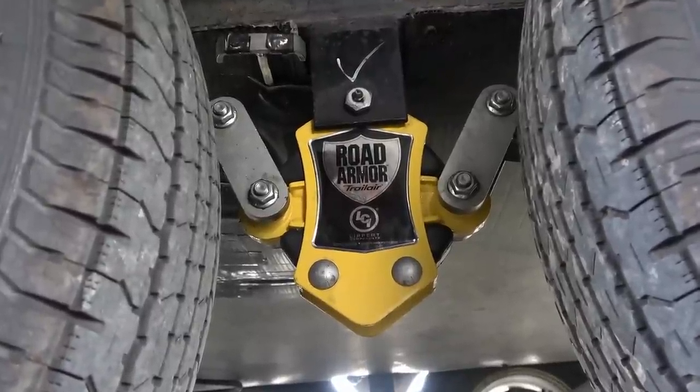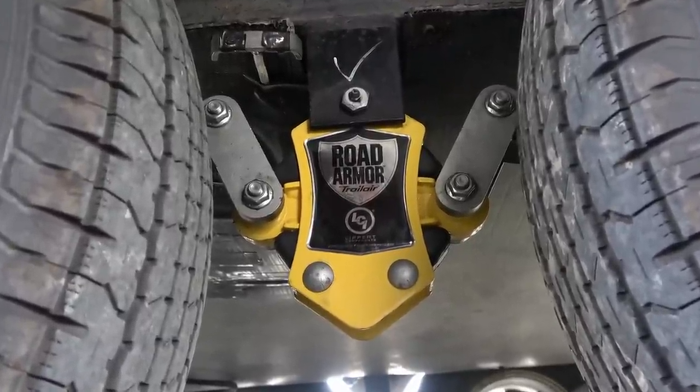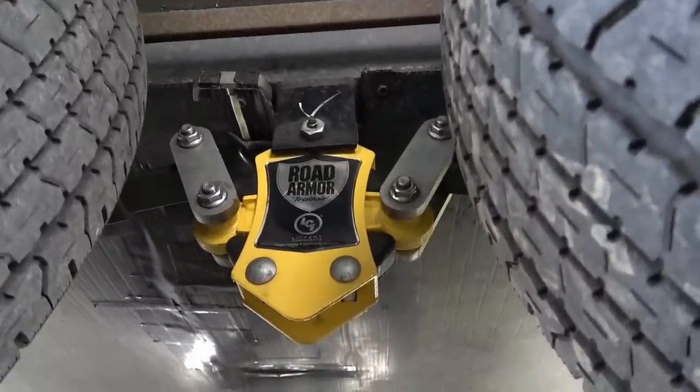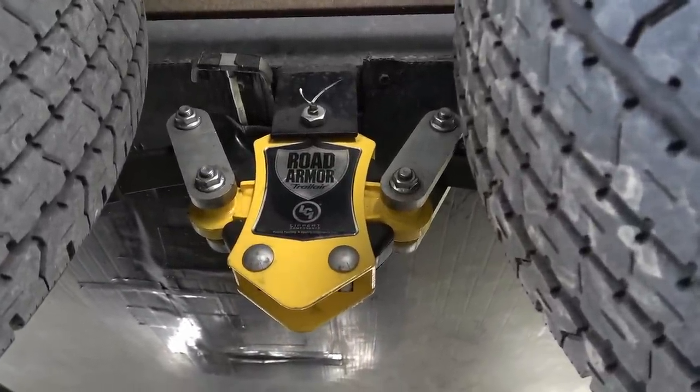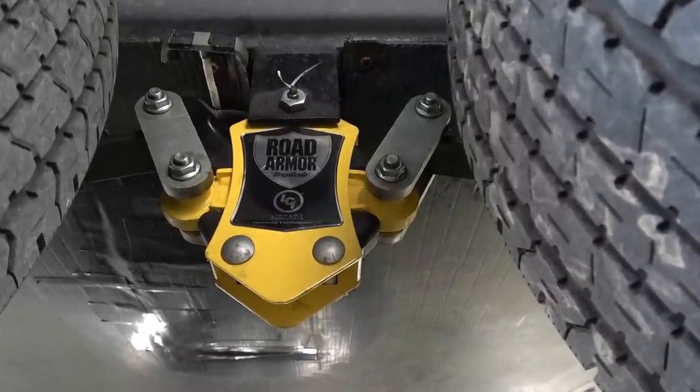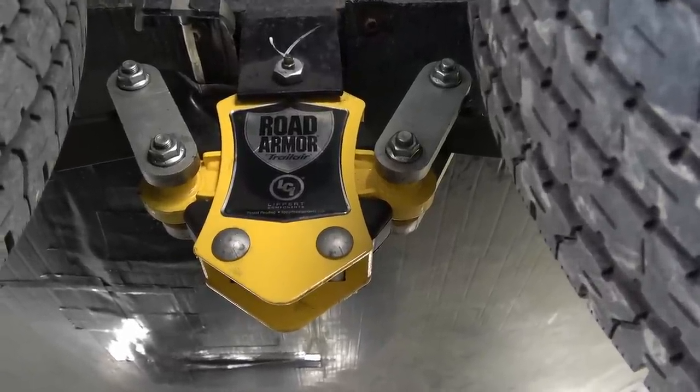Everything is thicker and higher quality — especially the shackles. Compared to my old shackles, these ones are much thicker, and it's really nice to be able to grease the bushings versus just having the cheap plastic bushings that were in there before.